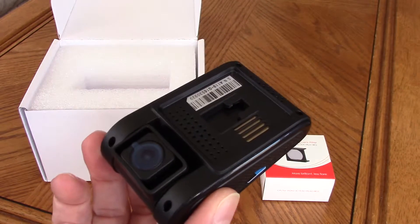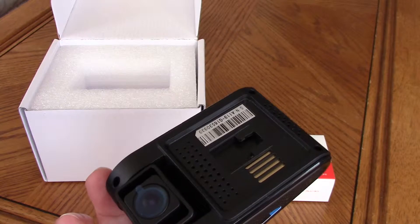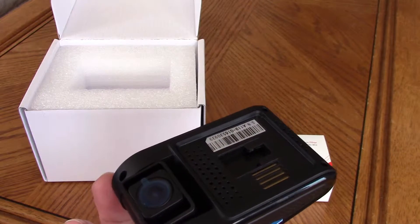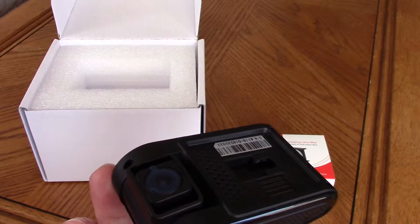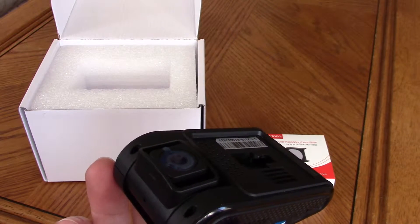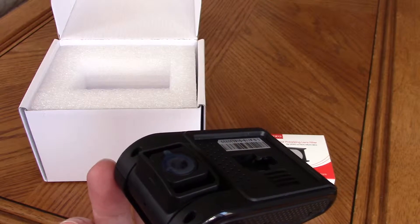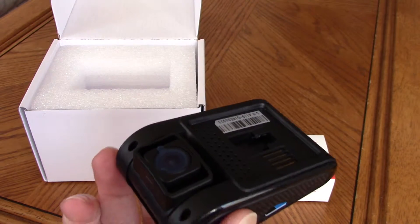I selected the VIOFO A119 for its superior 2K resolution, image control, and CPL filter to reduce dash reflections. It supports up to a 128 gigabyte micro SD card.